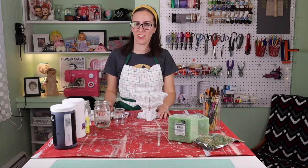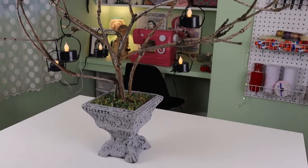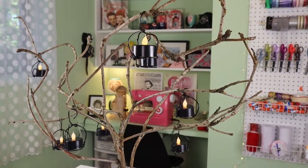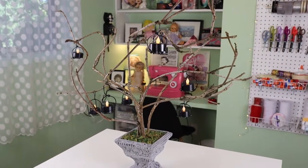Hey everyone! Today I'm working on some fall decor. This is going to be a tree display, so I'm going to use some branches to create a fall or Halloween tree depending on how you want to style it. In this case I'm making it for a Halloween display that I'm working on.